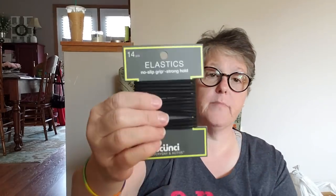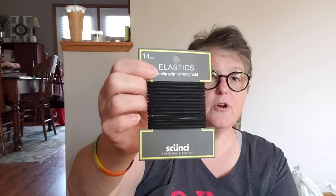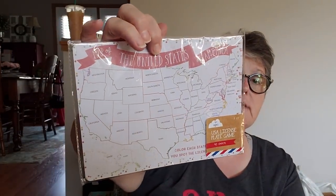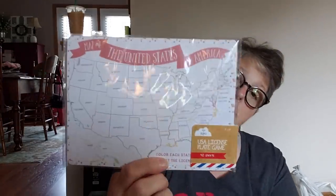In the coupon section they had some scrunchie elastics that are rubbery. I'll see if my little cousin or her girlfriends would like them — they were just giving them away in the sample section. And I found for my bullet journal these maps of the United States. They're actually for a license plate game — a dollar for 40 sheets — but I'm going to cut the map out, glue it in my bullet journal, and mark all the states I've been to.